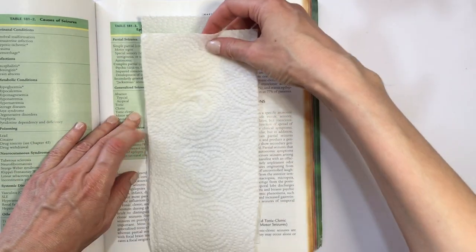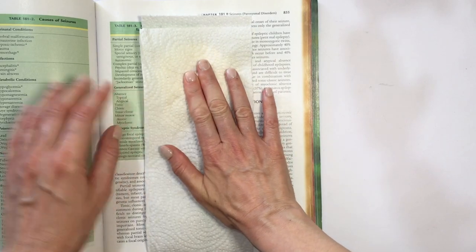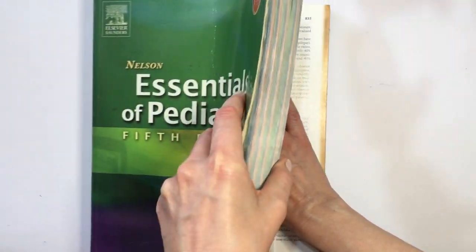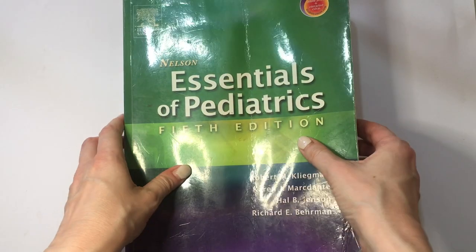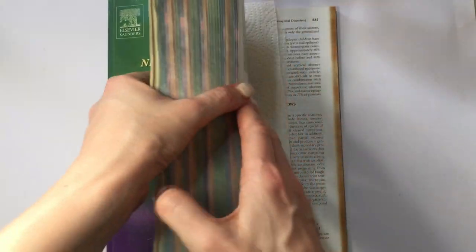Just arrange the rose the way you want it to dry. Then cover it with the other napkin and close the book. This is why I chose to work with the back of the book — so most of the weight presses the flower. I'm going to let this sit for about three weeks.